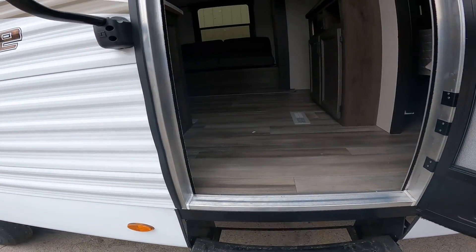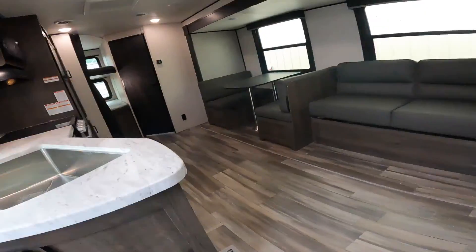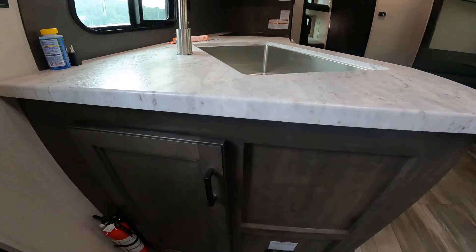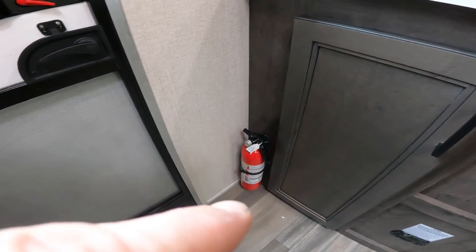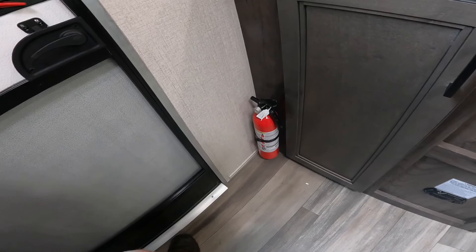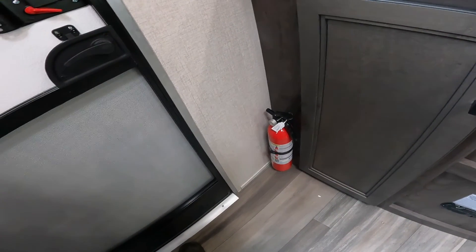We've come full circle on the outside, so we'll head inside. One of the first things to notice as you come through the door is your fire extinguisher. It's important to know its location — just inside the door gives you easy access from both inside and outside the RV.